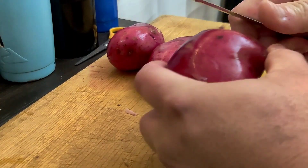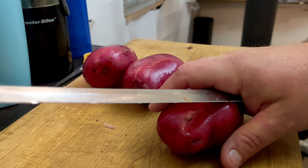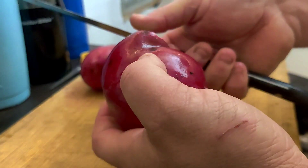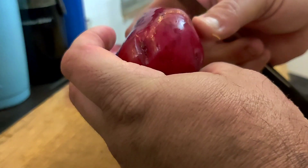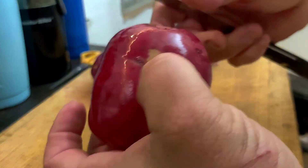I've got some red skin potatoes here — these are kind of my favorite and they've got the most nutritional value I think of all the potatoes, even over sweet potatoes. I'm just cutting some of the ugly pieces off and I'm going to cube them up fairly big and add them to my mix.